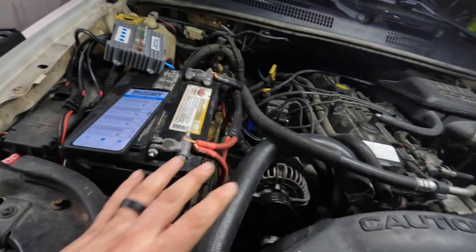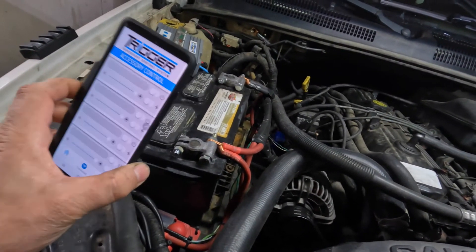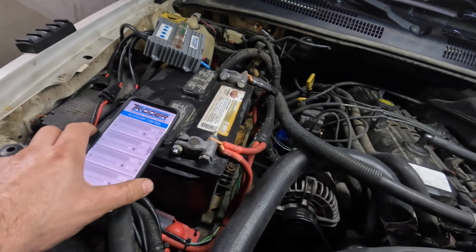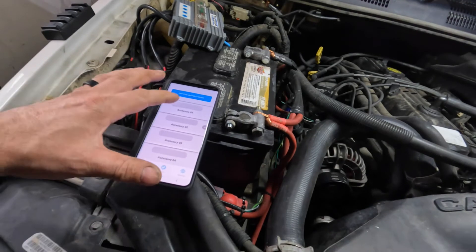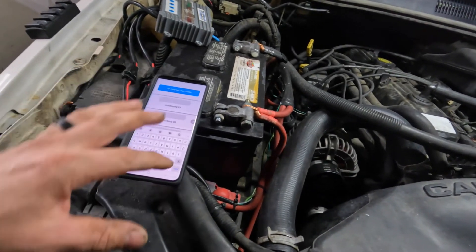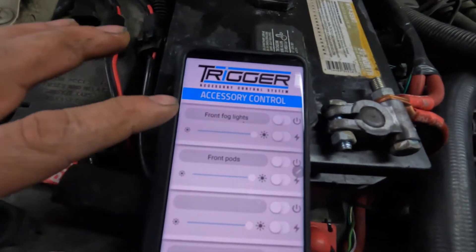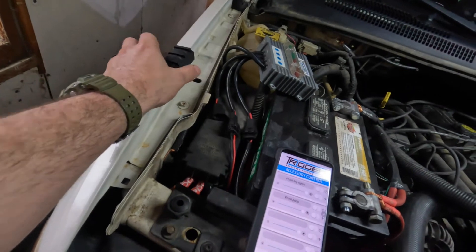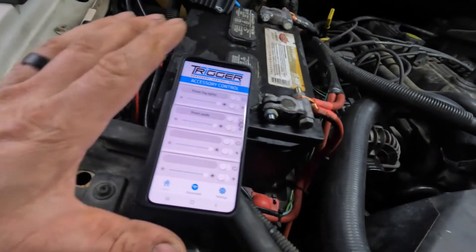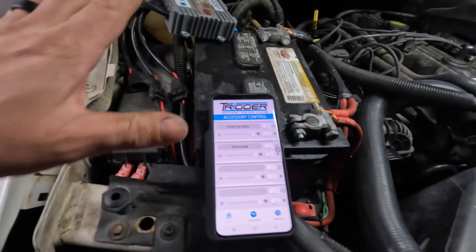So we've gone over a bunch of pros. One con I mentioned was the app is hard to get hooked up, but once you do it's really cool. Another thing you can do in the app is label what each accessory is, so if you have your phone sitting on your dash you don't even need this controller — throw it in your glove box and just run everything off your phone. This app really takes the system to the next level.